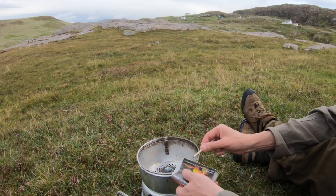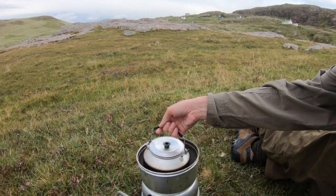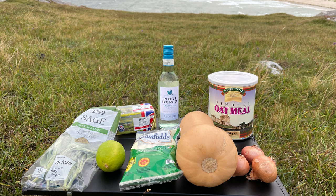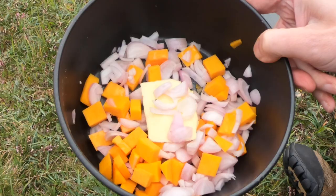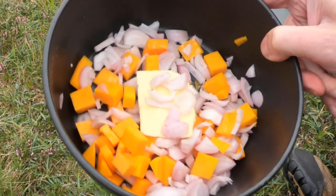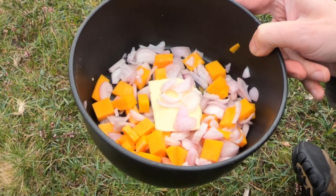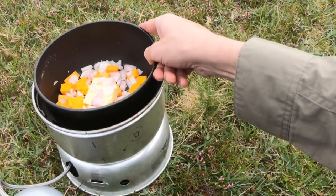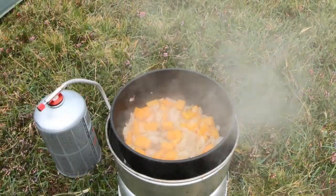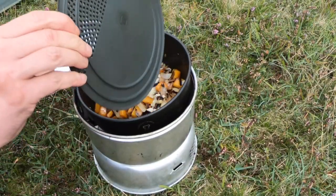Here I've got some butter, some chopped shallots and half of the butternut squash diced up, and I'm just going to put this on now to cook and soften them through. I've also got some chopped garlic.